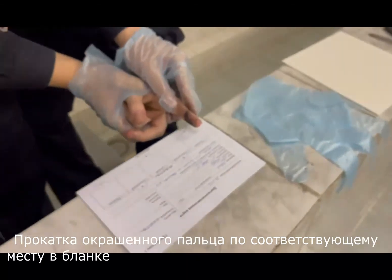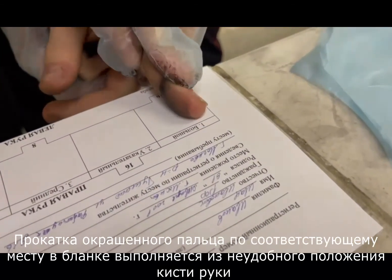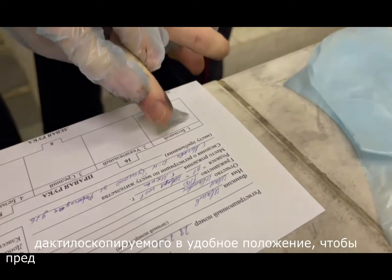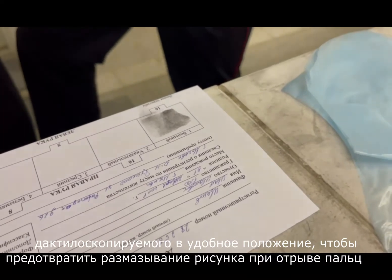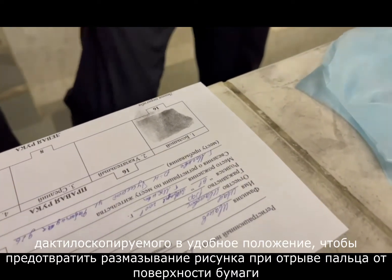Rolling the painted finger onto its corresponding place in the fingerprint form is performed to ensure a comfortable position of the hand and finger being fingerprinted, and to prevent smearing of the pattern when the finger is detached from the paper surface.